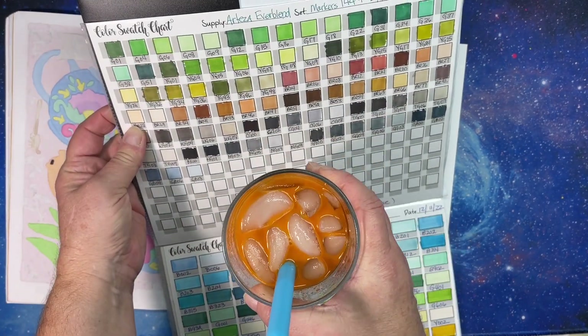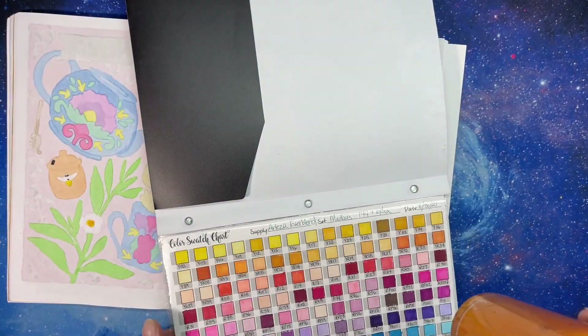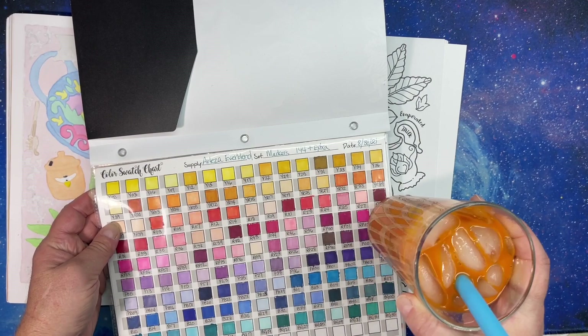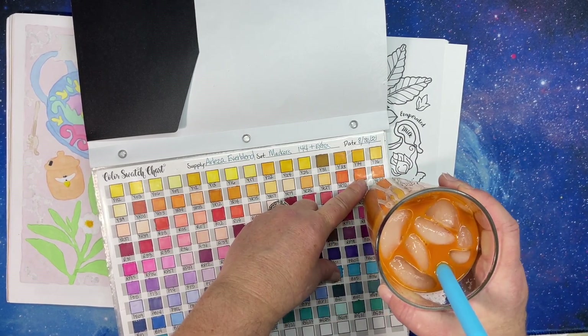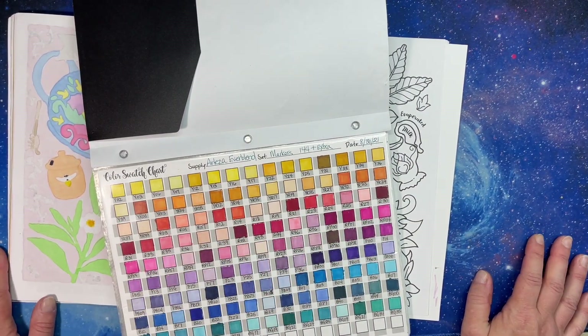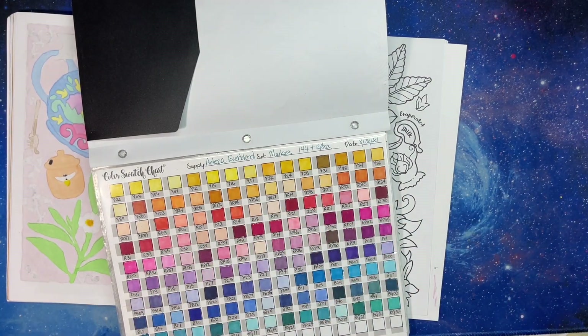BR46 isn't bad, but I feel like I need something more orange. Looking at my orange options — YR34 is not terribly off. So maybe we'll try some YR34 and use that for the tea color. I don't know how authentic I can make it look, but there's my tea color.